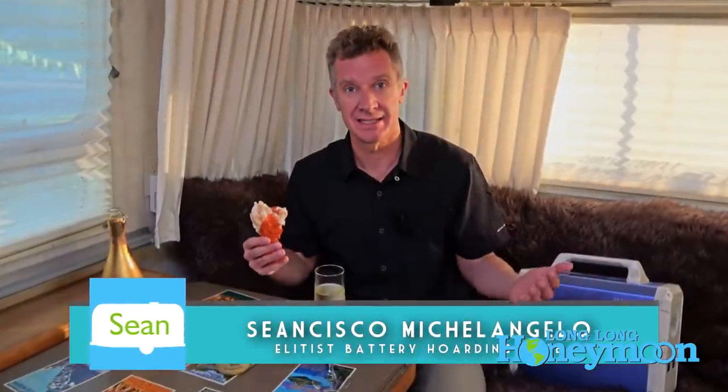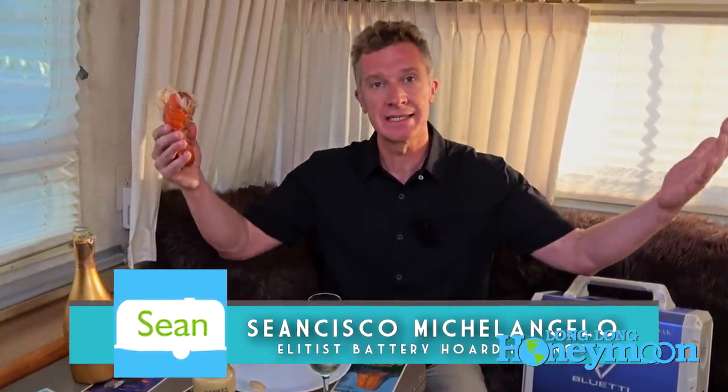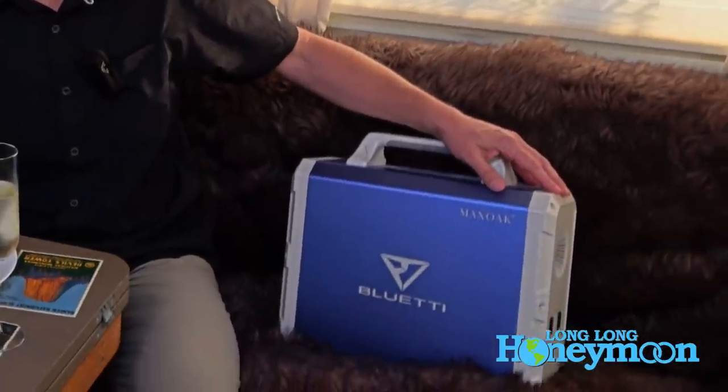It's come to my attention that some of you feel I've somehow grown out of touch — that I'm an elitist, sitting around inside my luxurious 16-year-old trailer snacking on lobster tail and grey poupon, sipping champagne and hanging out with premium lithium battery power packs. Nothing could be further from the truth.